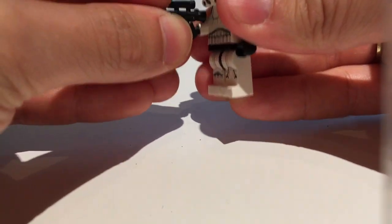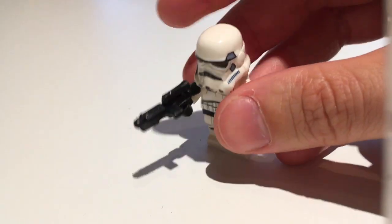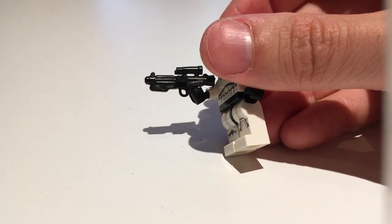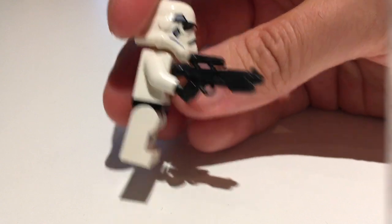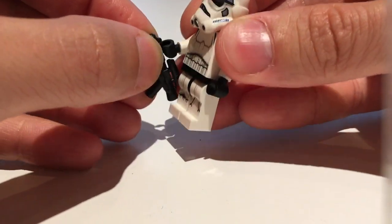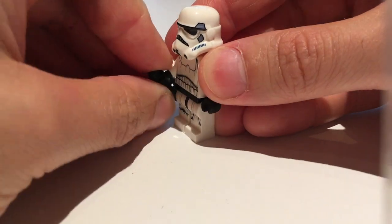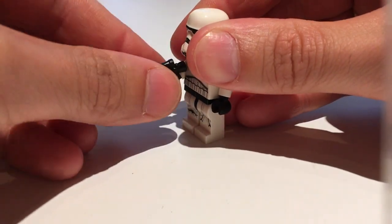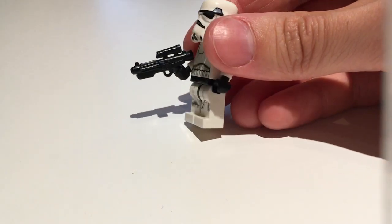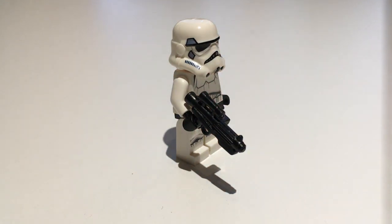Moving on to the fourth weapon — the classic E-11 gun for Imperial Stormtroopers. I think this might be my favorite. It looks very accurate with the magazine on the side, a scope, a trigger — very, very detailed and convincing, just like the original. You can hold it in a shooting position, but unlike most of the other guns, you can also hold it by the barrel easily and have different poses for your figure. More areas to grip means more possibilities. Definitely my favorite — an absolute classic that looks really great in MOCs for display and photography.